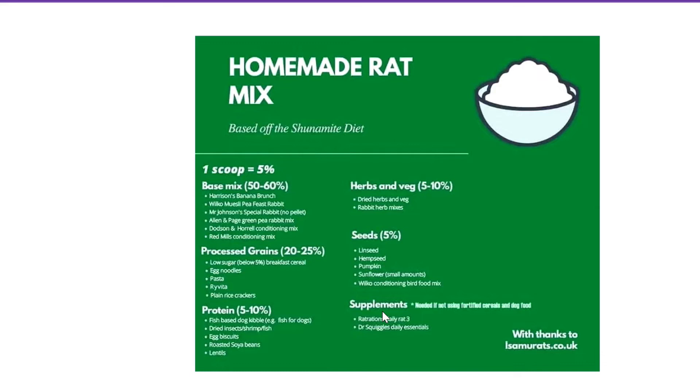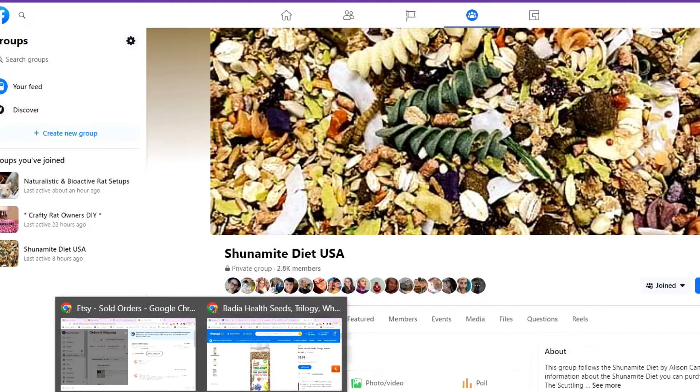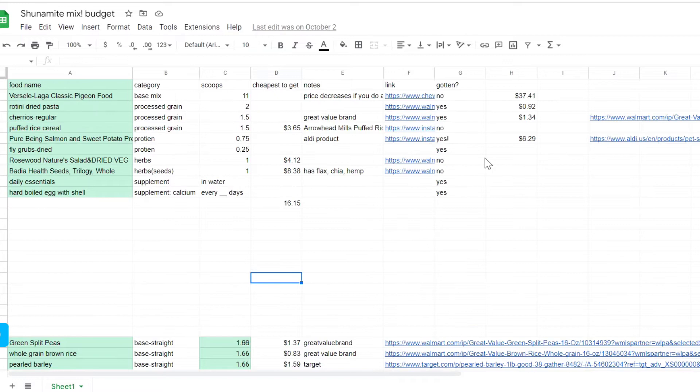You're going to need supplements. I give them two hard-boiled eggs a week for their calcium, and then I give them a daily multivitamin that is water-soluble from Dr. Squiggles, which I will try to find and link down below — though I know it is really hard to come by in the states now. This is the diet group that I'm a part of, it's Shunammite Diet USA. I really highly recommend you get into it and go ahead and apply, but it is a private group.